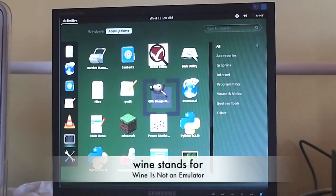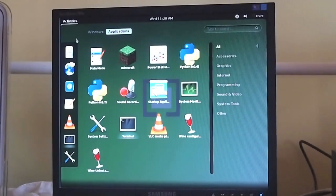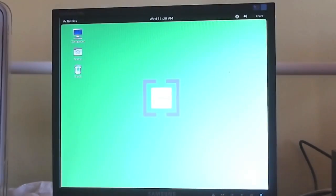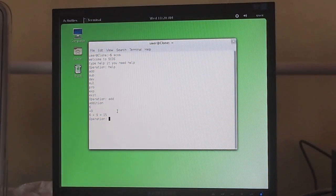We also have Wine installed in Clone OS. The reason we have Wine installed as default is because we think that you should be able to run Windows apps and Linux apps side by side. Also, Wine comes in handy a lot. One of the applications we've built ourselves is called SCOS, or Simple Calculator OS. It is a terminal-based calculator that you can add, subtract, divide, multiply, do percentages, exponents, and also, soon to be added, you can do function-based things. So if you remember from your algebra course, y equals, you can do that.